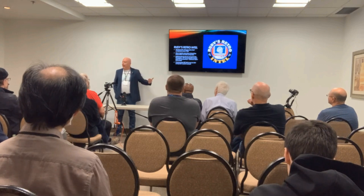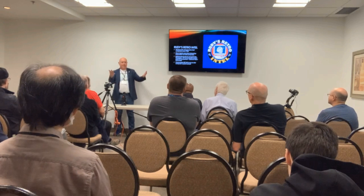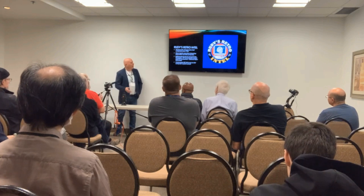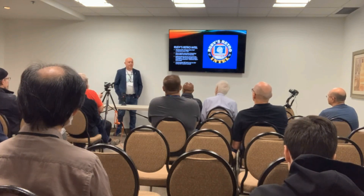But now we can go back and purchase these things and play with them and say, oh, so this was what it was like to have this wicked game on the 64 back then. This is pretty cool. So I've worked in retro stuff since the 80s.